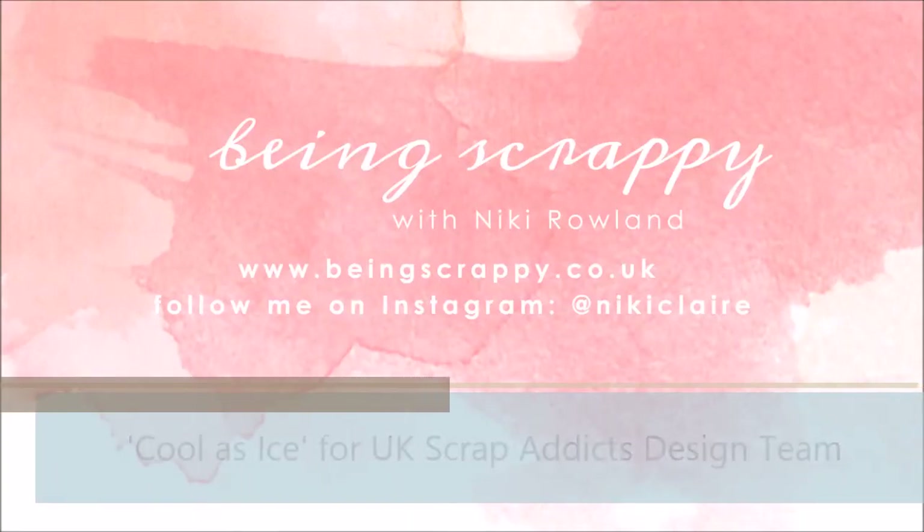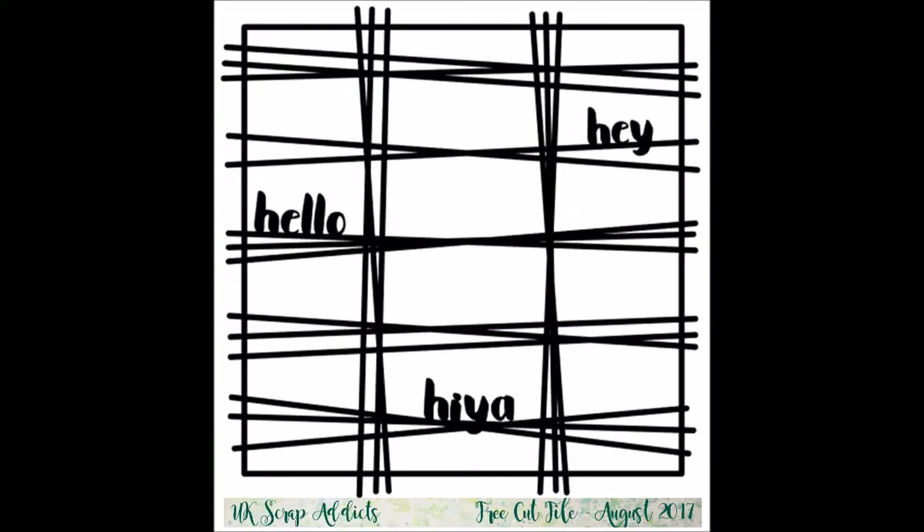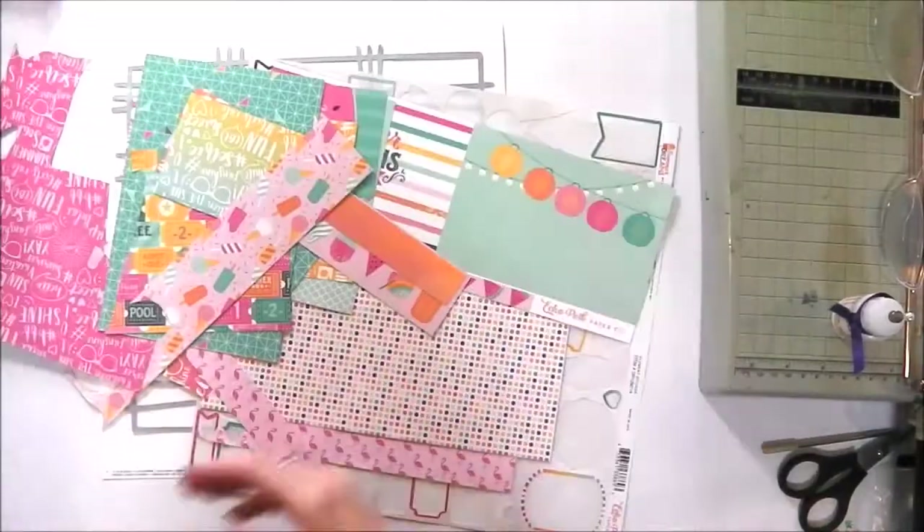Hi there, this is Nikki Rowland designing for UK Scrap Addicts, and today I'm making a layout using the free cut file this month that just so happens to have been designed by me.